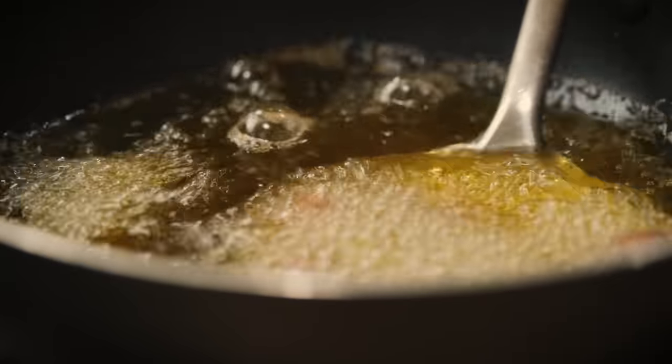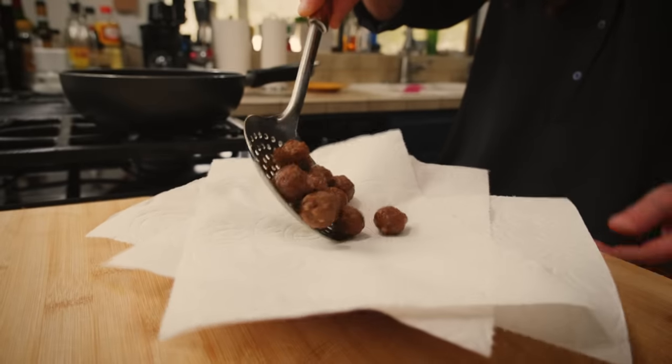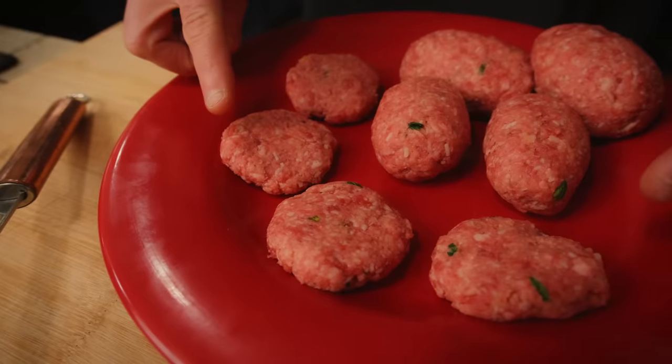How do you know when fried meatballs are done? When they are crunchy outside, you can be sure they will be soft inside. The flattened meatballs are meant to be fried — frying is the only way to eat them.